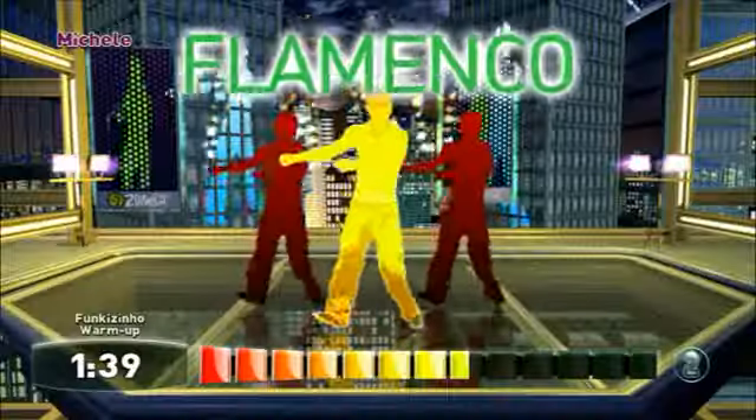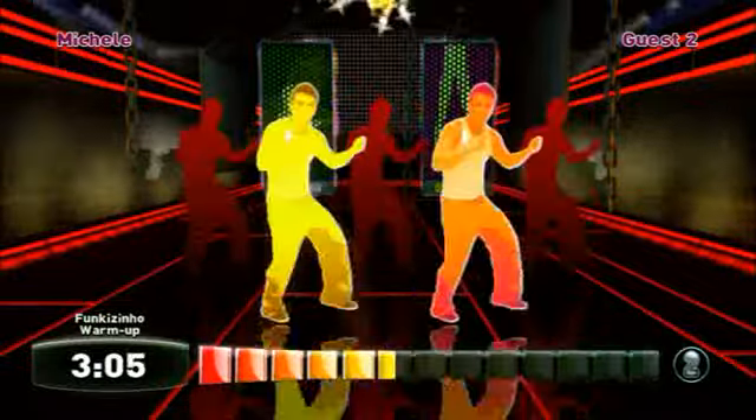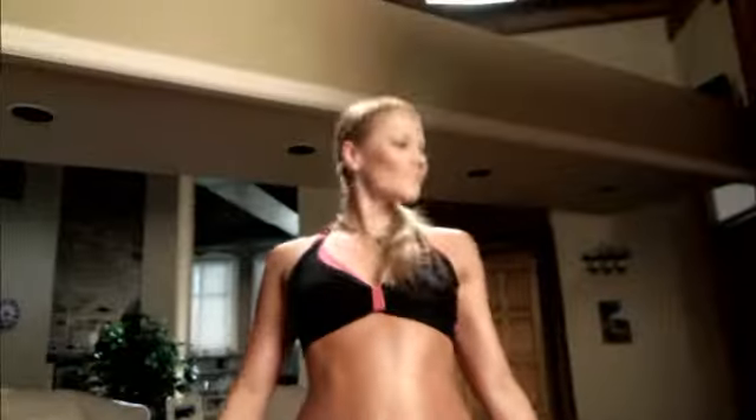Zumba Fitness for Wii revolutionizes your workout and brings the party home with nine hot, spicy dance styles, 30 contagious Latin and international music tracks, and multiplayer mode that lets up to three other players join the party. There's even an included Zumba Fitness belt that tracks your movements for a more interactive workout experience.